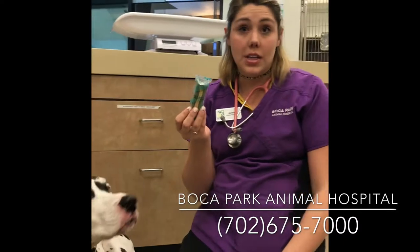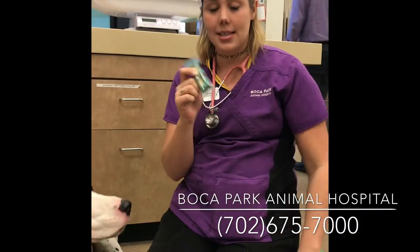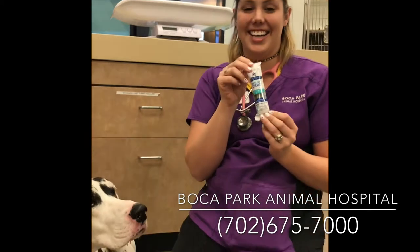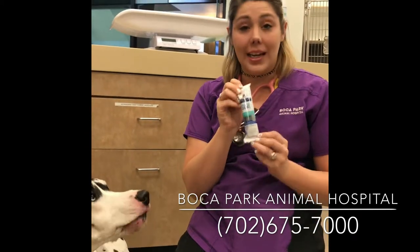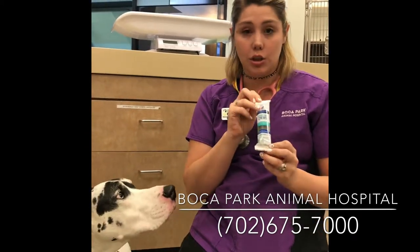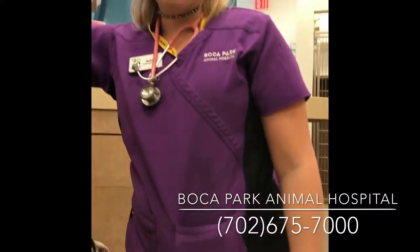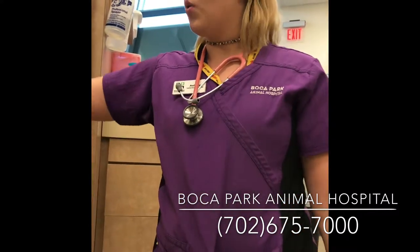Afterwards, you can go ahead and give them an Orivet chew as a treat — this is also really good for dental care and it helps brush the teeth. This right here is a toothpaste that can help with gingivitis. There are also a couple of other dental chews you can use. These are by Hills; they're a prescription diet dental chew that is recommended by the Veterinary Oral Health Board.